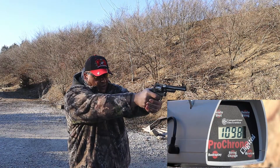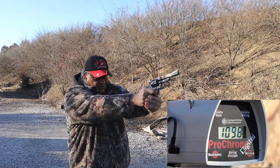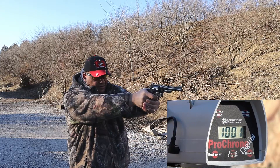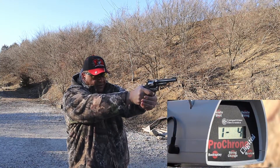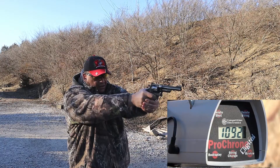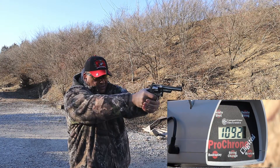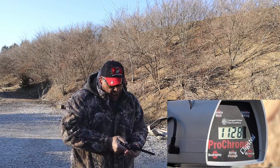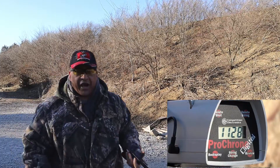A little bit lower velocity, which surprises me. That group is nasty. A little bit lower velocity out of the Smith and Wesson Model 27, but the grouping downrange was outstanding. Ejects just fine. Let's go downrange and take a look at the numbers and the target.